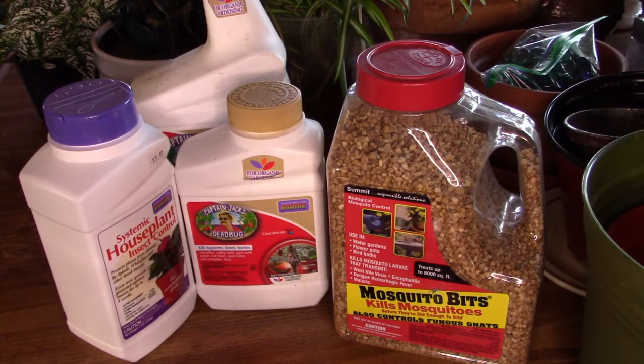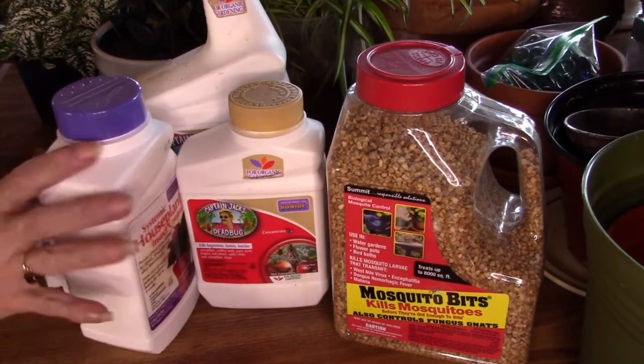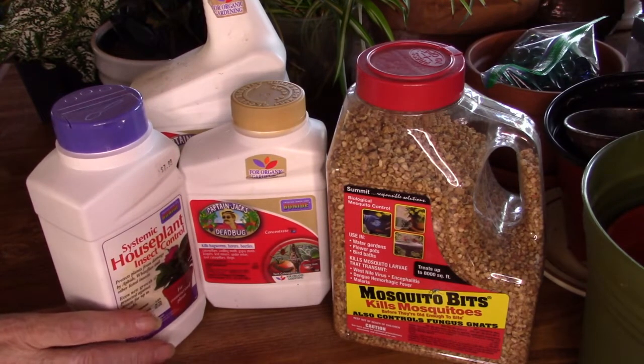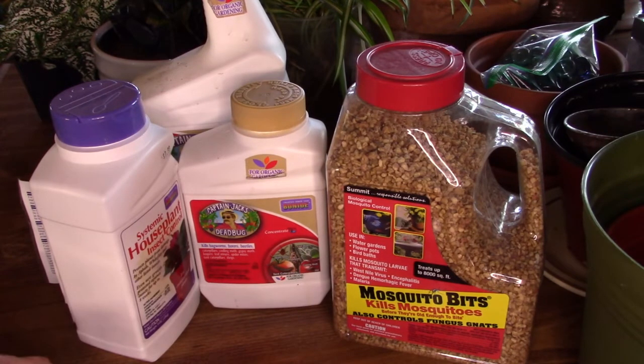Orchid bark — I know a lot of people use it and believe it's a great benefit, and in some cases maybe even a necessity, like when raising orchids. However, I don't have any orchids, and I got rid of the orchid bark. I'm using up what I have left outside, because bugs inside don't have natural predators indoors like they do outside. I have dealt with two major outbreaks of fungus gnats and thrips, and I have not had a flying insect in my house now for months, with the exception of a couple stuck on my fly strip in the bathroom, which I'll show you shortly.